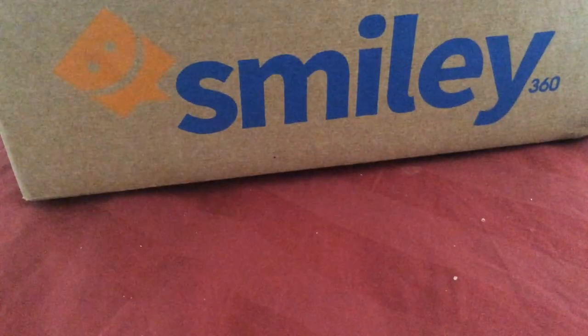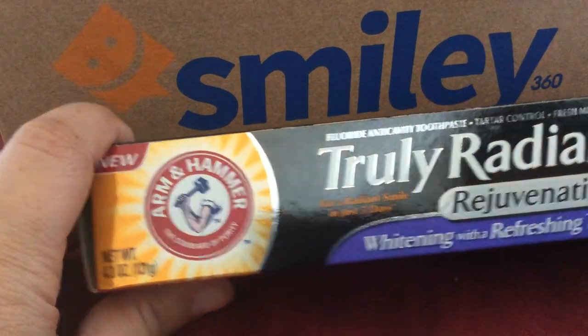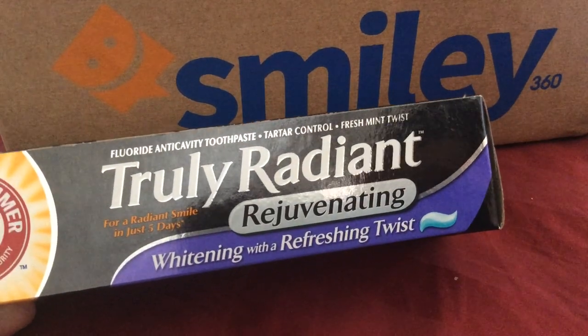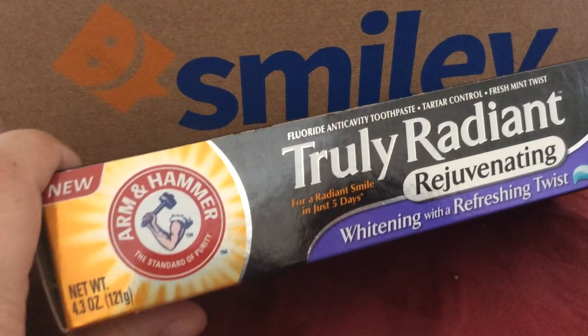And the last thing I got was almost like a full-size product — it actually is full size. It's the Truly Radiant Rejuvenating Whitening with a Refreshing Twist toothpaste by Arm & Hammer.